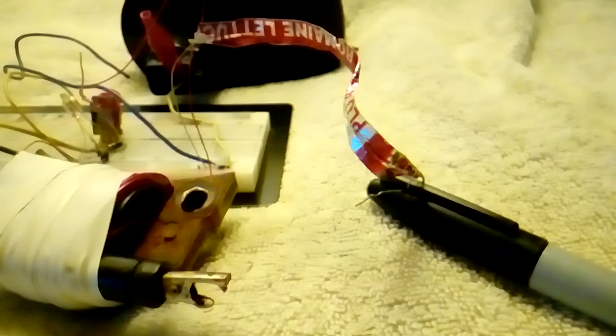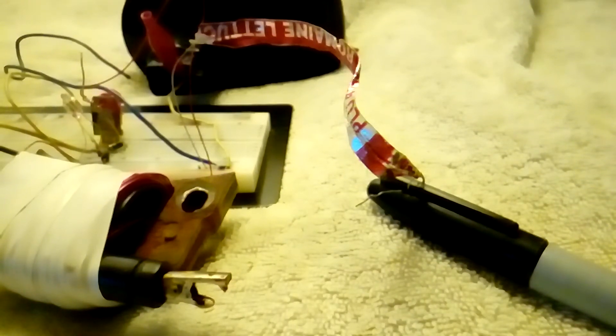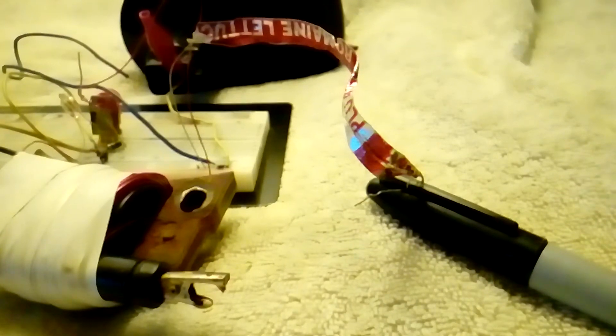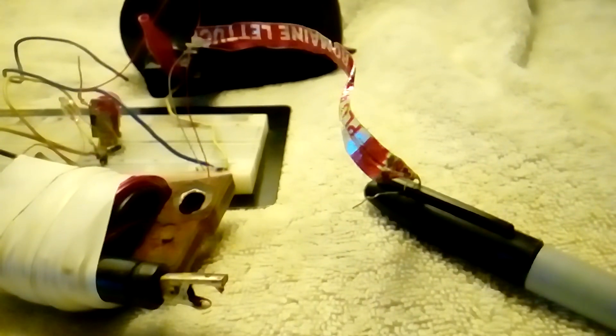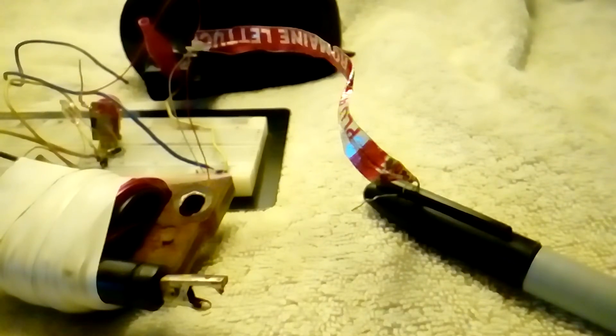It kind of looks like a TV flyback transformer, except the core is not ferrite — it's 16 thin sheets of iron. It's rusted because it was in a pond that was full of water some times of year. I'm kind of amazed it still works after being under a few feet of water for months.